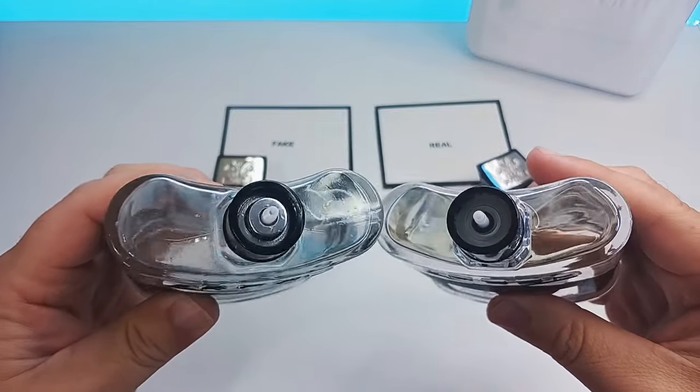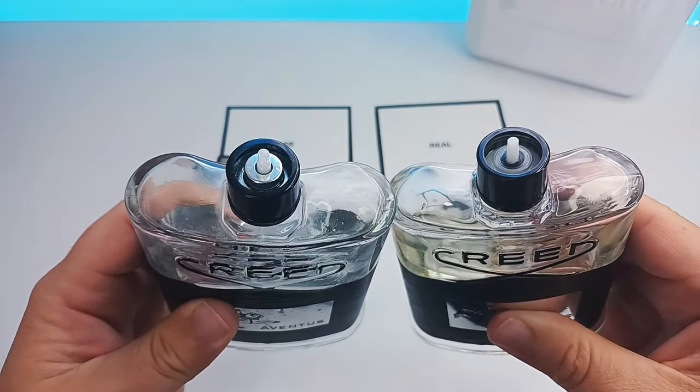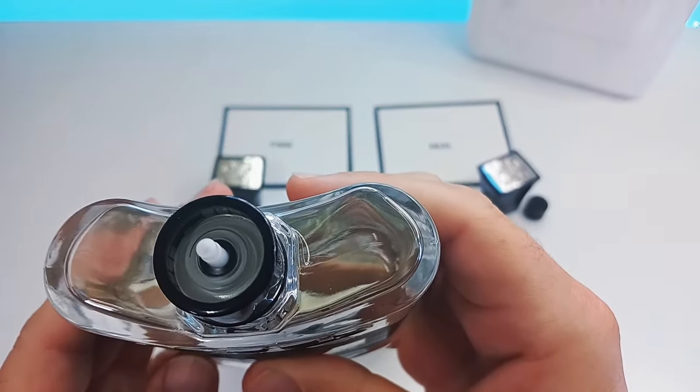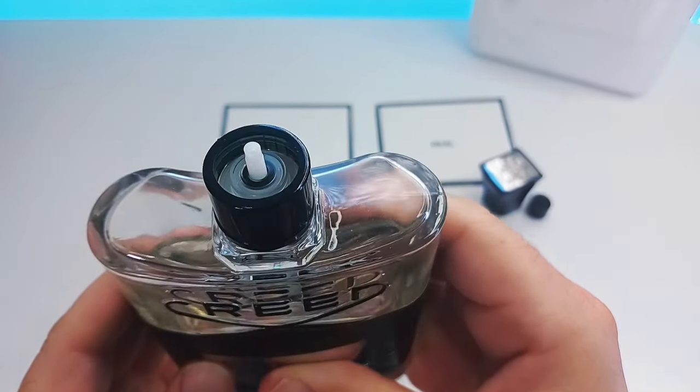As you can see side by side they are very different once you take the atomizers off. So this is an exceptionally well-made bottle but they still made it with the chrome part inside. Now please take a look at the real one really carefully.